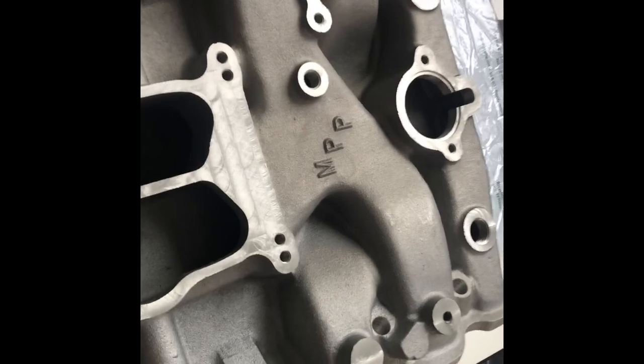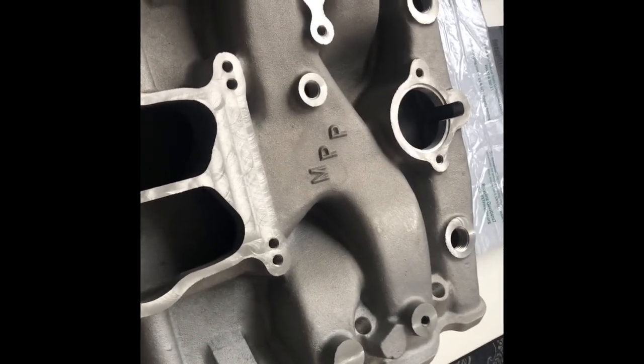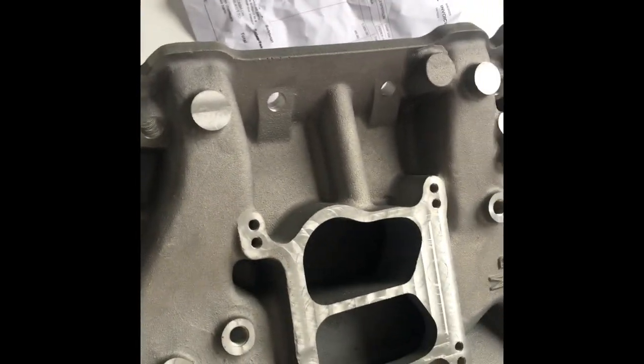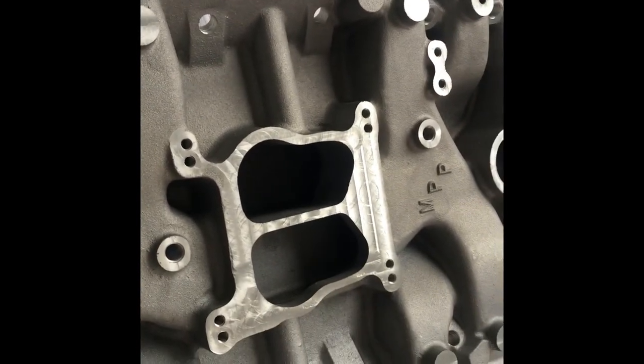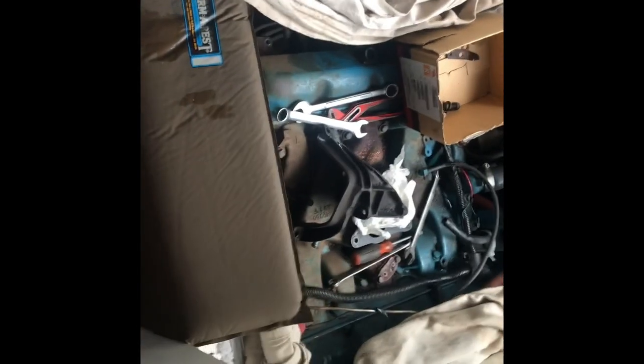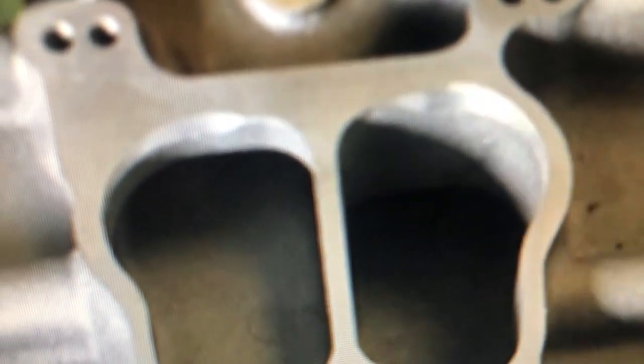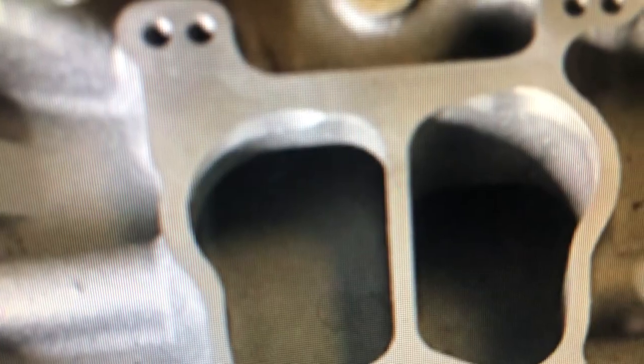It looks like it's going to go right about here, but I'm going to look online and see what the picture looks like and then I can certainly machine that as well. They're saying they're chamfering these ports for the secondaries, and I'll find out what happens when I put the carburetor on. So now I'm going to keep digging away here piece by piece.